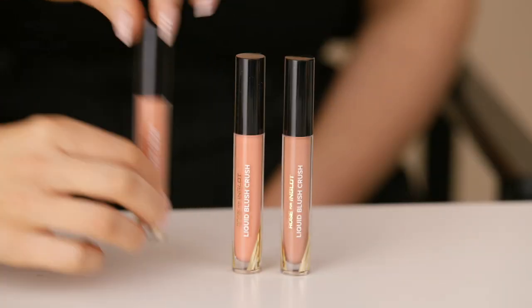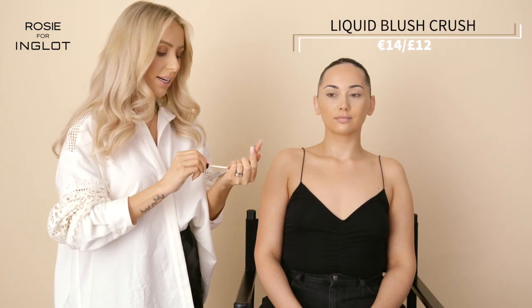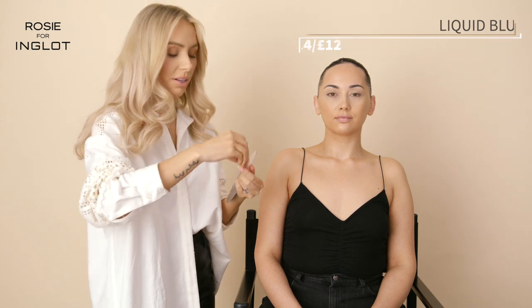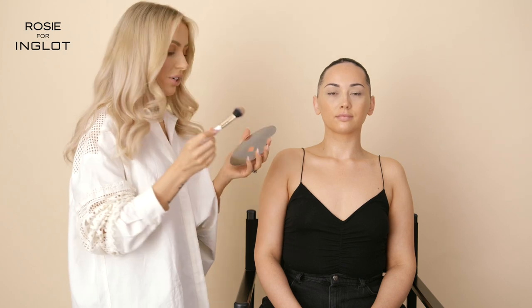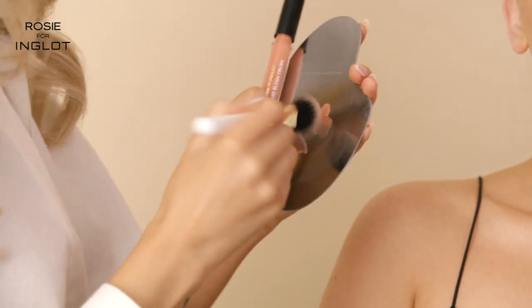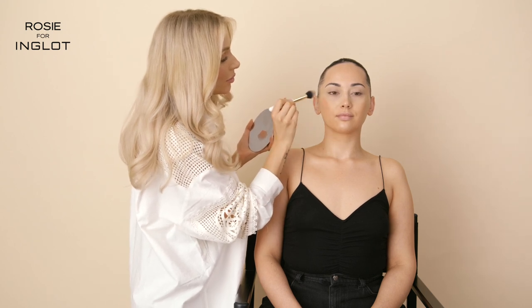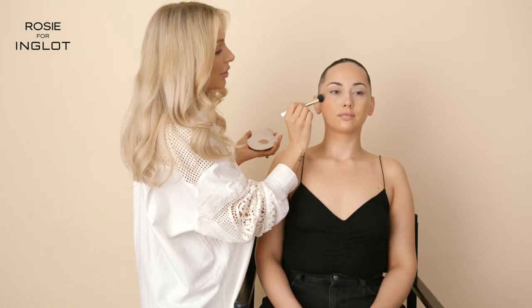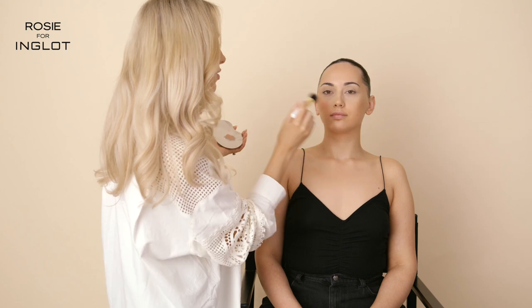Next I'm going to go in with our liquid blush and pop this onto the cheeks. On Katrina today I'm going to put a little bit onto the palette and, using the same brush from my brush collection that we use for bronzer, I'm going to take a little bit and start to work that into the cheeks. This is shade Pinched Crush — it's a beautiful peachy shade.